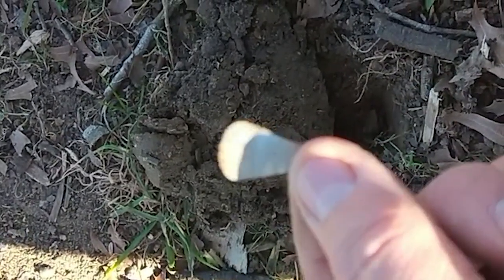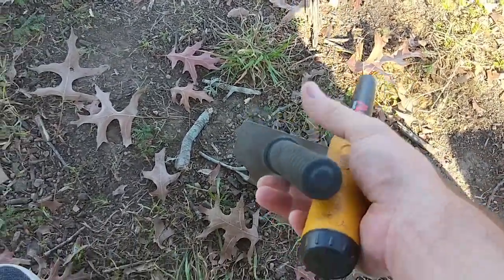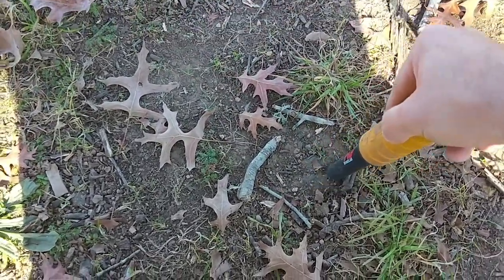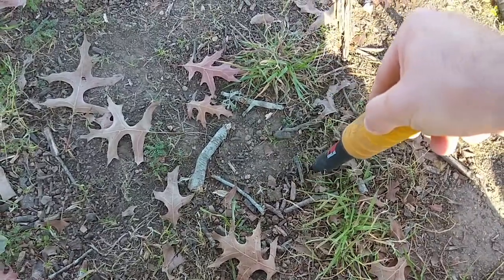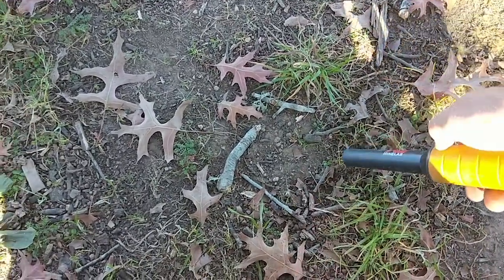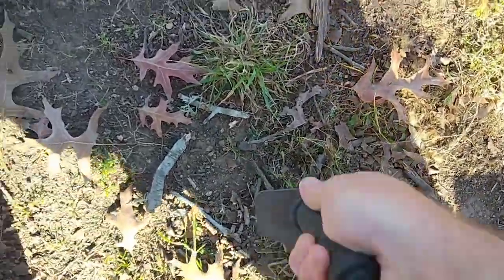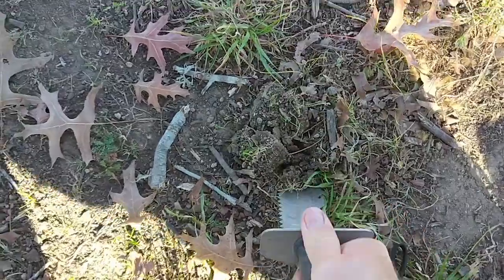Look at that - too many of these lying around. It's an old one too. Well, 27 was at least a different number. I'll dig it and see what I've got. In this area so far, pretty low expectations.